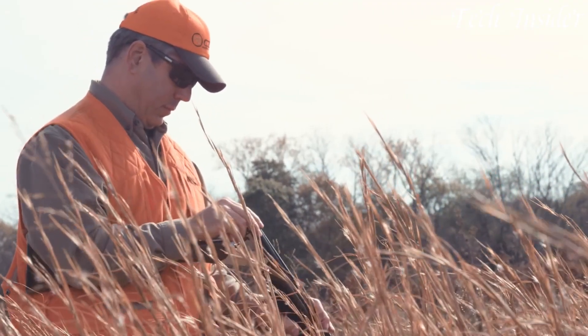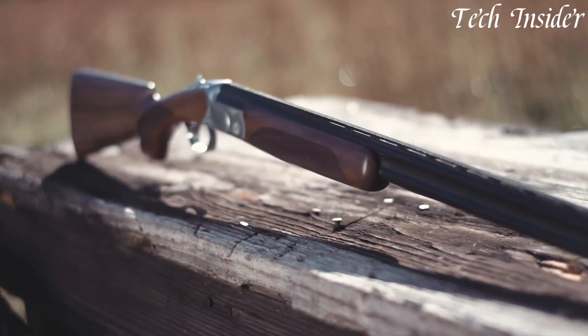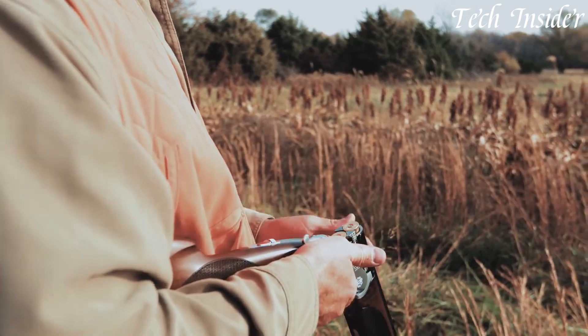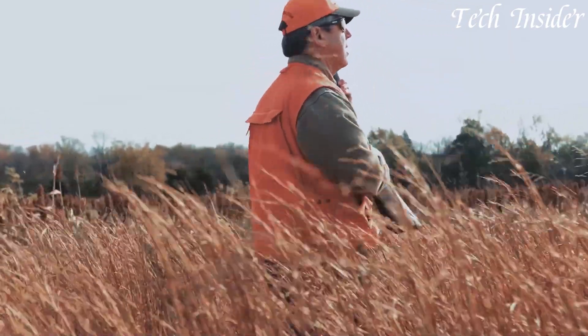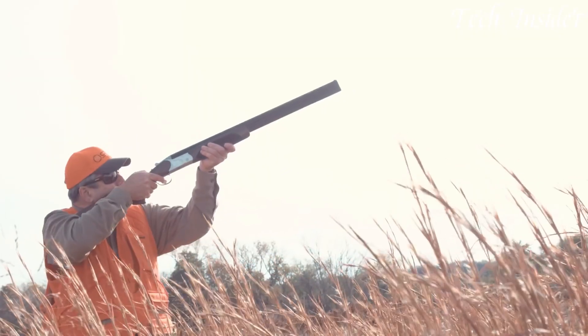Its 28-inch barrels are adorned with a top-notch gloss finish, adding to its visual appeal. The shotgun's single selective trigger allows for quick follow-up shots, while the automatic safety adds an extra layer of security. With the included five interchangeable choke tubes, the Redhead Premier can adapt to various shooting scenarios. This shotgun is a favorite among those who appreciate reliability, precision, and affordability in their firearms.